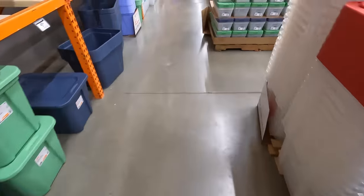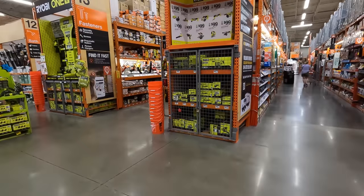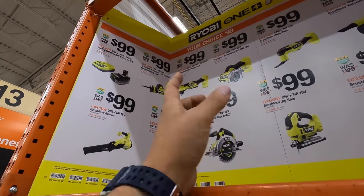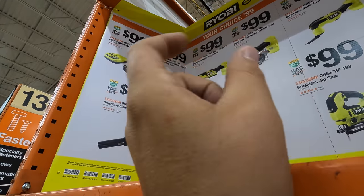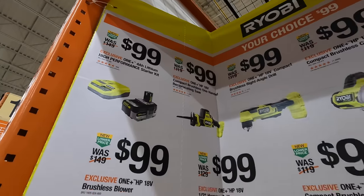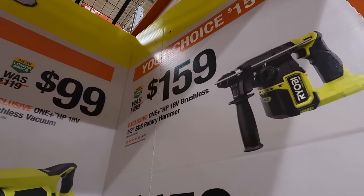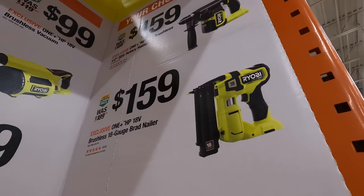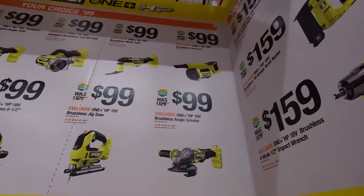Alright, so the Ryobi section is very simple — they have a lot of tools up here for $100. For $159 you get the half-inch SDS rotary hammer, the 18-gauge brushless HP brad nailer, or the 4-mode half-inch mid-range impact wrench. And they do have a lot of tools for $100: the 4.5-inch paddle switch grinder, HP brushless vacuum, multi-tool, jigsaw, 6.5-inch circular saw, 3-inch cutoff tool, 3/8-inch right-angle drill, single-hand reciprocating saw — you get a 4 amp hour battery and a rapid charger. Also a brushless blower — fall is coming up, leaf blowers are going to be essential soon. And the half-inch hammer drill — that is a nice hammer drill.